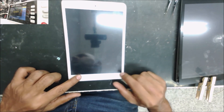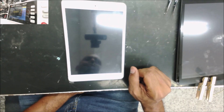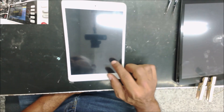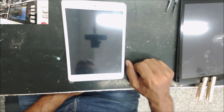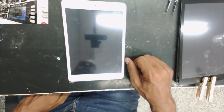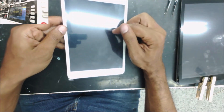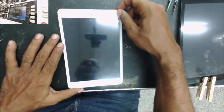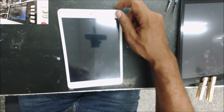I contacted the technician to contact their customer to give us the passcode, or to give us the permission to reset the iPad, but he didn't get no responses. So I put the connector for the touch screen, as you're going to see in the microscope.